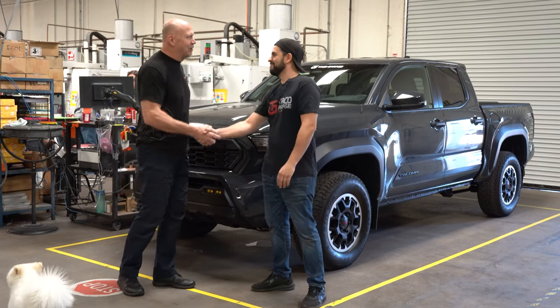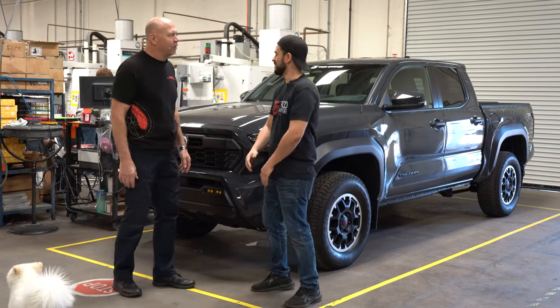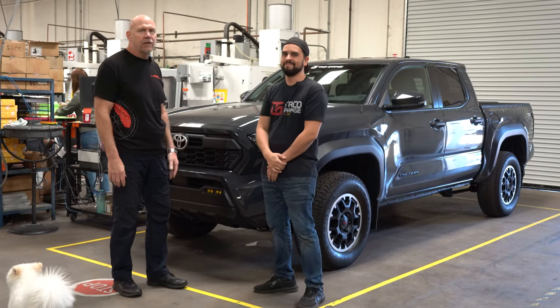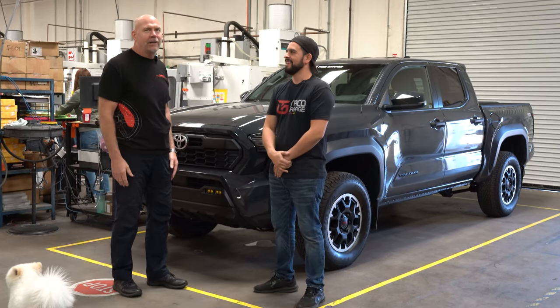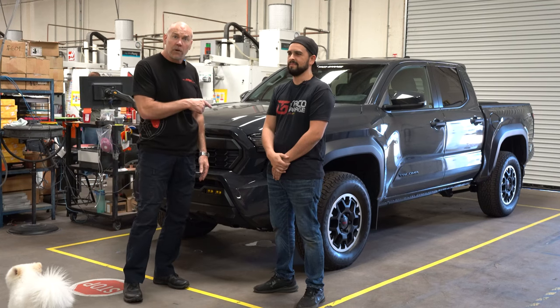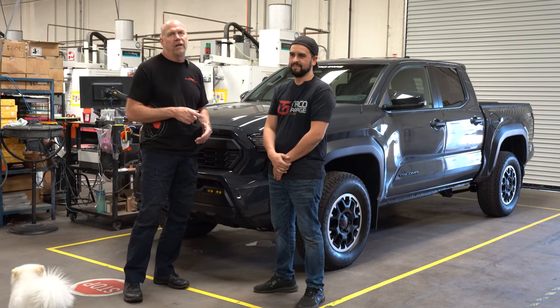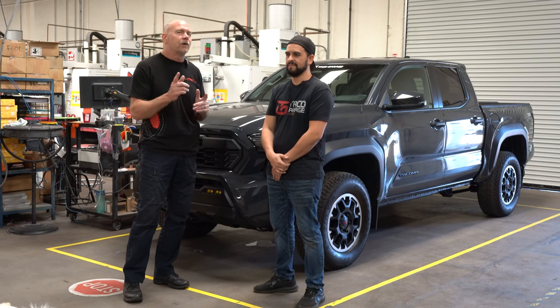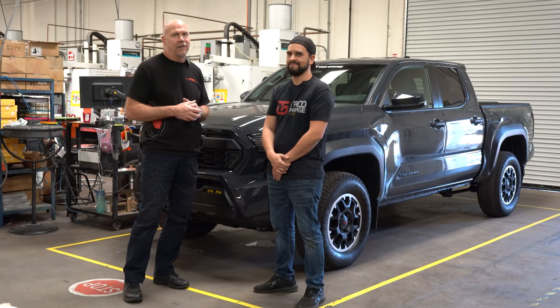Thank you for bringing in your 2024 Toyota Tacoma. We've got the first one locally here that we've been able to find. AJ brought in his 2024 Toyota Tacoma and we're going to install caliper covers on the front and the rear. We're going to show you guys how that's done and how they look.